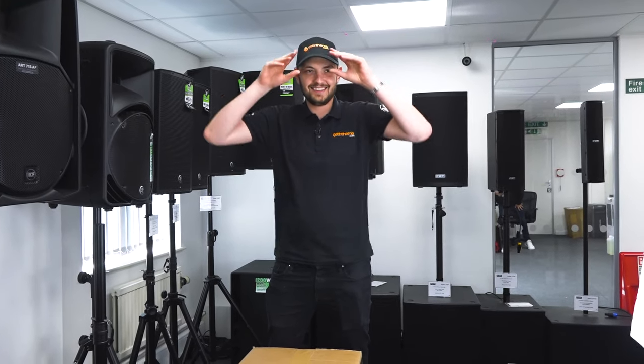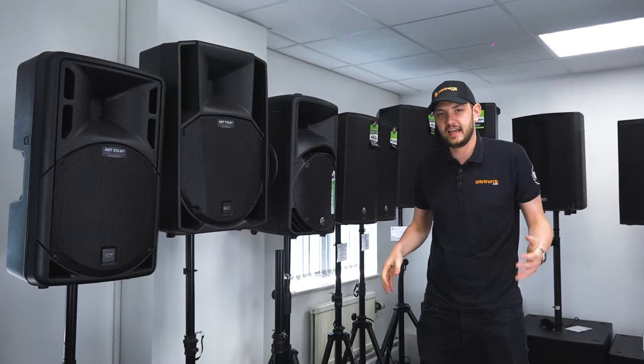It's not Bosch, it's RCF. Welcome to Give in the Mix. In today's video, we're going to be taking a look at the ART912A from RCF.